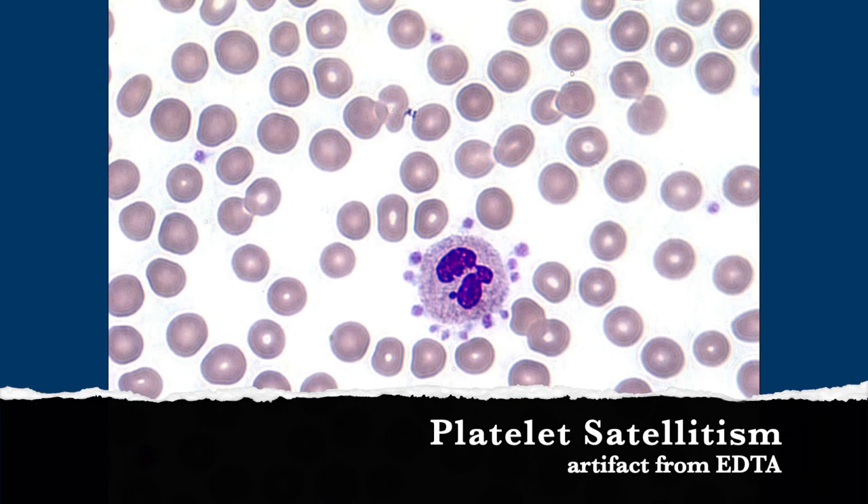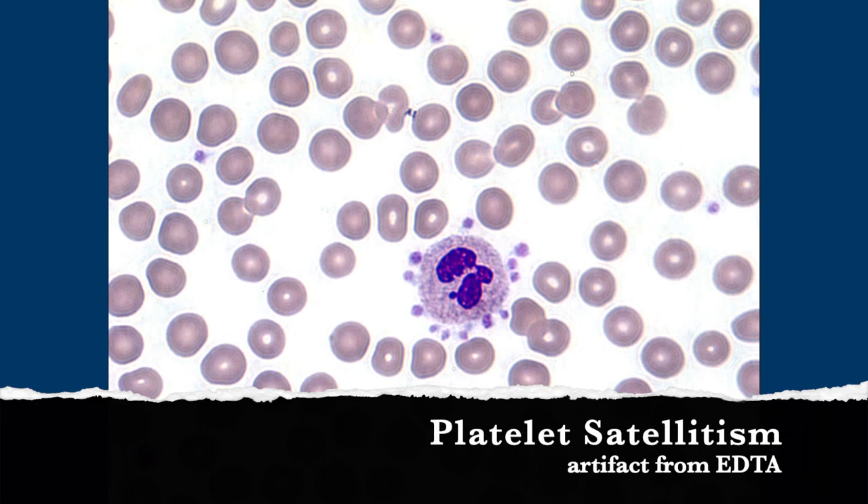Since they're sticking to the neutrophil, they get counted with the neutrophil. So you can also get a spurious thrombocytopenia — you can do the same recollect, because none of these would normally get counted as platelets, but now they won't get counted at all because they're going through the machine with the neutrophil. They're hiding out.